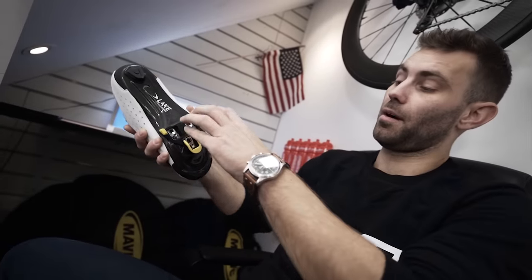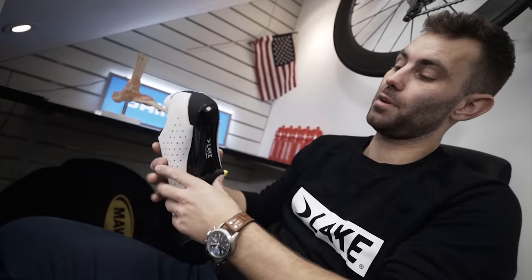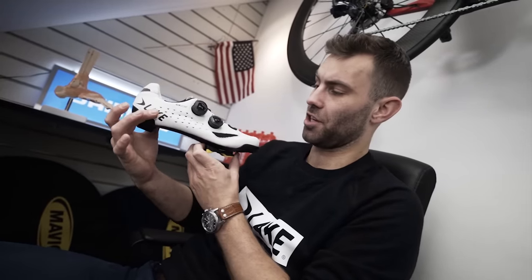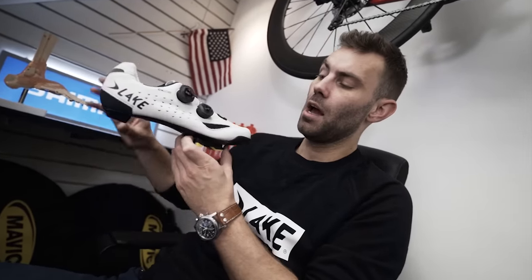I need to set up my cleats for the first time ever. How do I do it? A cleat is the part, usually a plastic component, that adheres to the bottom of the shoe and clips into the pedal. It keeps your foot fixed in one position in relation to the pedal. It is one of the single most important changes to be made in bike fitting.